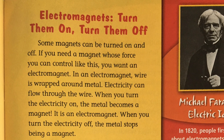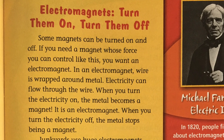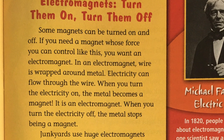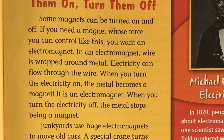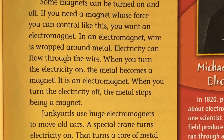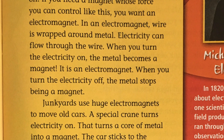Electromagnets — turn them on, turn them off. Some magnets can be turned on and off. If you need a magnet whose force you can control like this, you want an electromagnet. In an electromagnet, wire is wrapped around metal. Electricity can flow through the wire. When you turn the electricity on, the metal becomes a magnet.